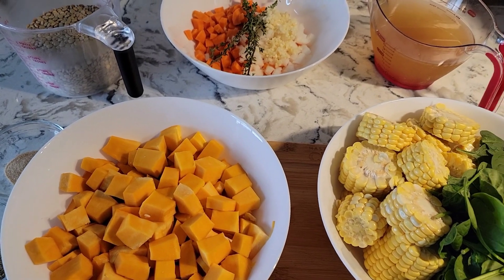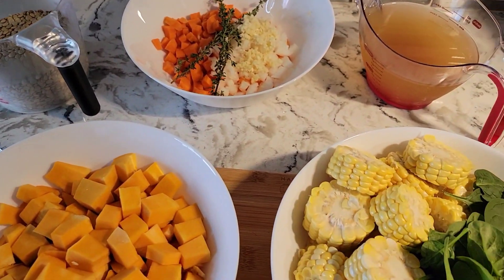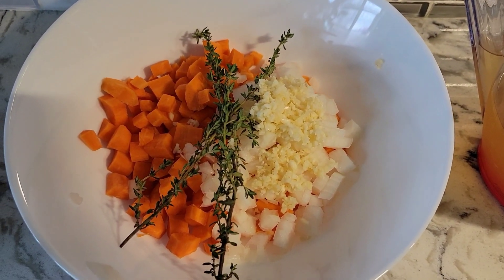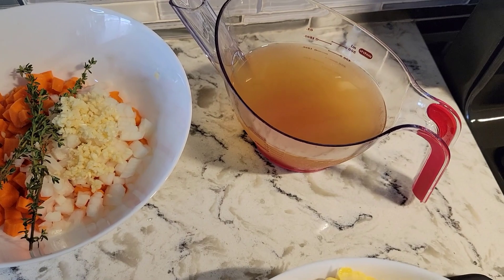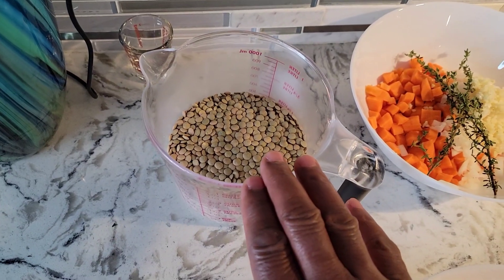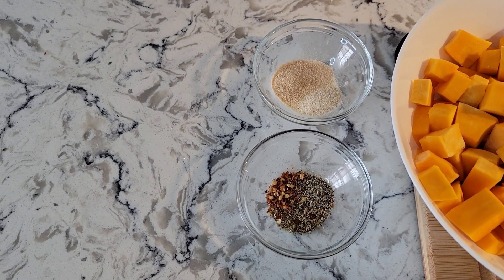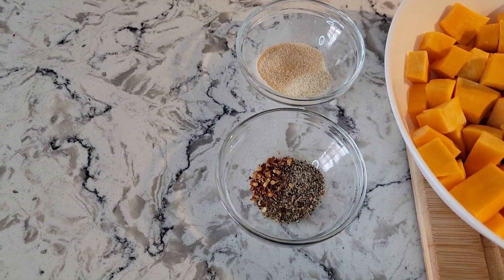It's also great if you're dieting. I've got about two cups of pumpkin cut up, two corns, two cups of spinach, two carrots diced up, half an onion, and two sprigs of thyme. I also have two cloves of garlic, two cups of vegetable broth, two cups of lentil, a teaspoon of garlic powder, teaspoon of onion powder, a quarter teaspoon of black pepper, teaspoon of oregano, and a quarter teaspoon of chili flakes.